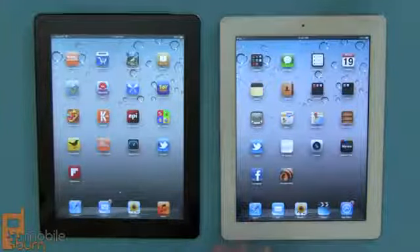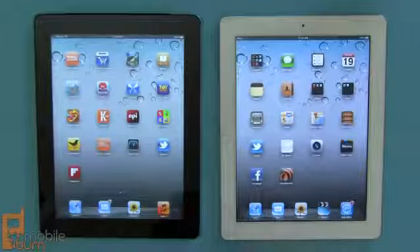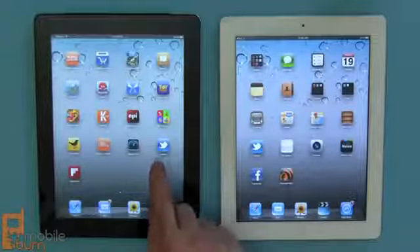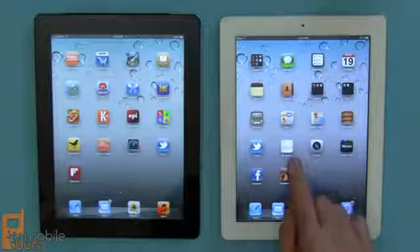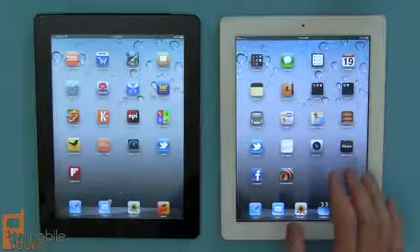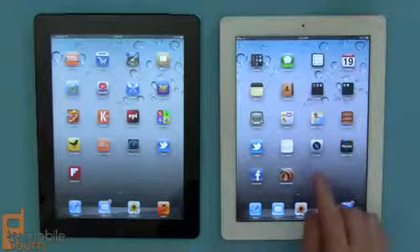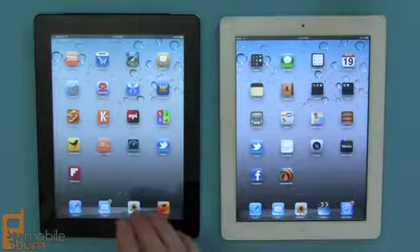Both displays are at maximum brightness right now with the same background. You can see they look very similar, but when you really get down to the nitty gritty you can see no scan lines or anything on the new display — it's a new Retina display. When you look at the one on the right it's just not the same quality. It's always been a fine display, and for most purposes it doesn't really matter, but there's no arguing that the new iPad has a vastly superior display.